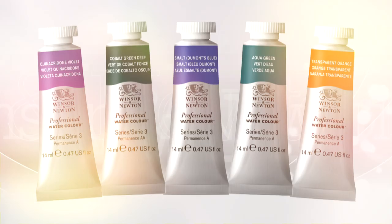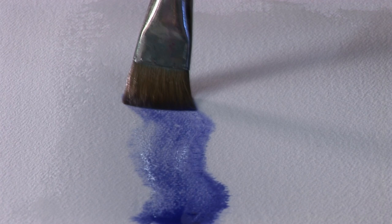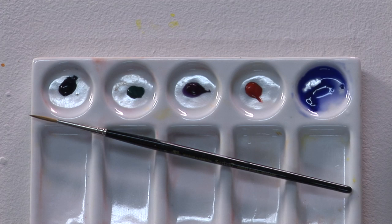These single pigment colours have been introduced to the range known as the jewel colours. Smalt was first used in the 15th century and was introduced to Winsor & Newton in 1890 by Taylor. It became obsolete, but now we have this synthetic version, which is a great addition to the palette with its cool transparent qualities.